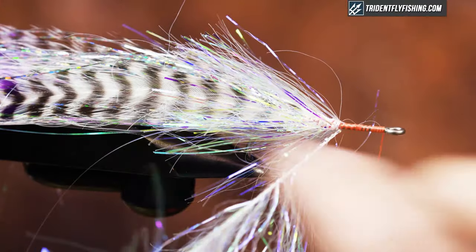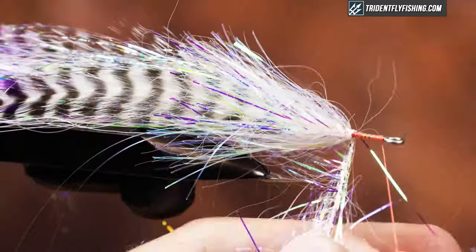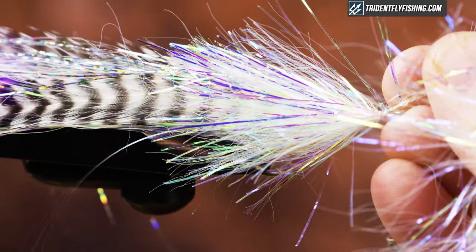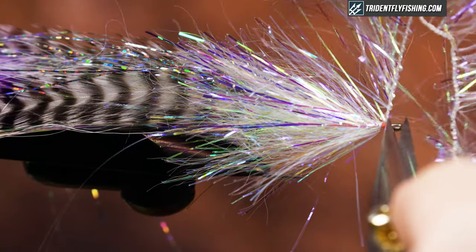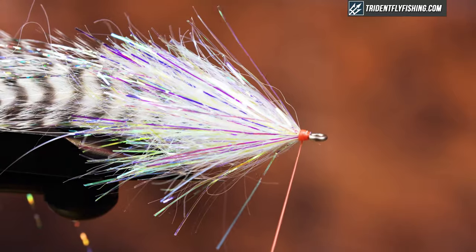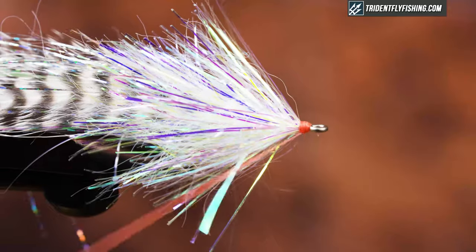You can see how flashy this fly is going to end up being — fish will be able to see it from a mile away. When approaching the eye, I leave a little space to create a head. I hold it, split my fibers, and pull it up to get a relatively clean tie-off point, throw two loose wraps around it, then trim. I fold back anything sticking over the eye, create a nice little hot spot with the orange thread, and then whip finish.